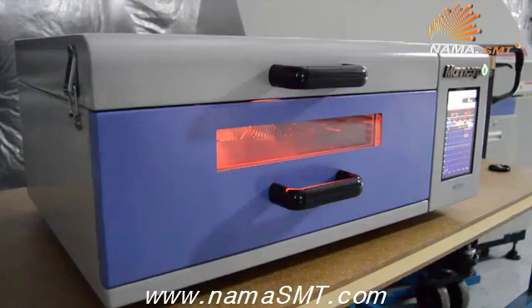The process viewing window is ideal for checking on the soldering process, or even in teaching environments for students to view the soldering process.